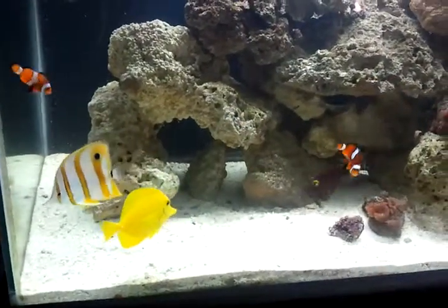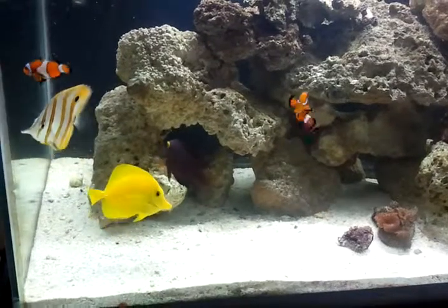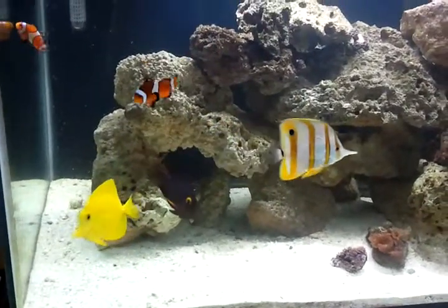I know they're comfortable with it. So, trying to get them to host the anemone, I think that would be the best spot to place it to start off with.